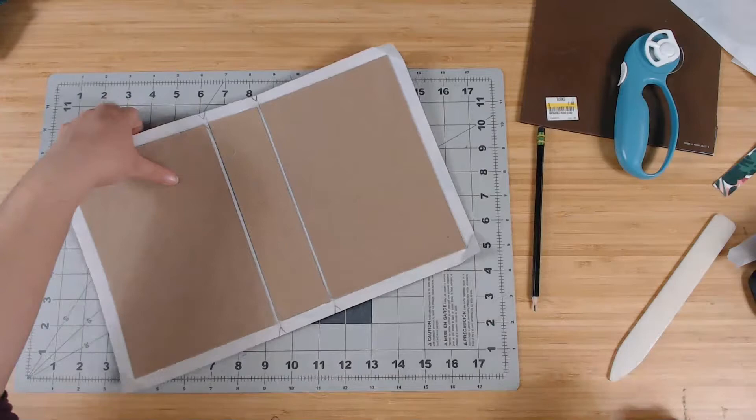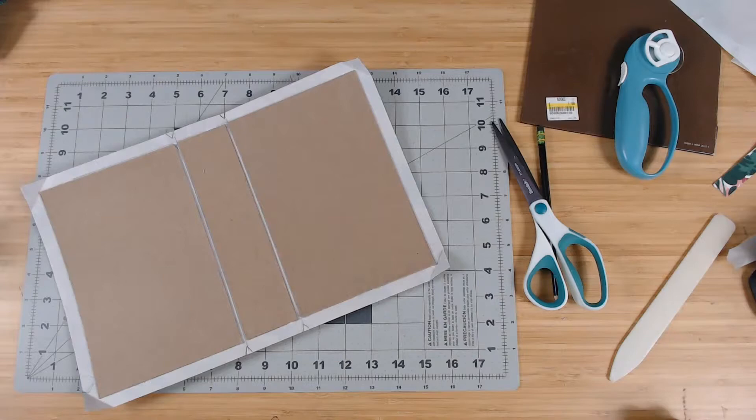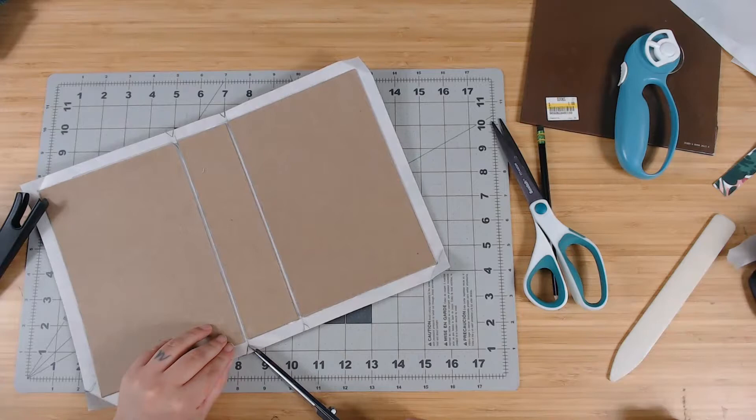These scissors are terrible — where are my fabric scissors? Here they are. Fabric scissors are way better. Let's cut out these little triangles here.